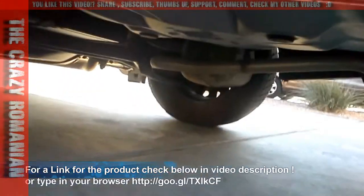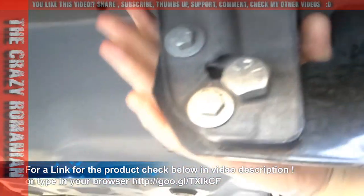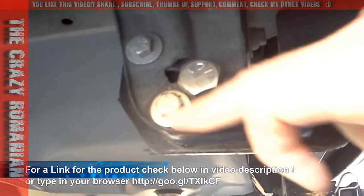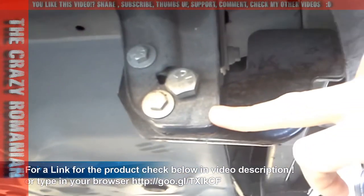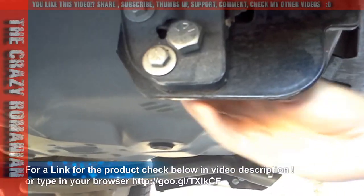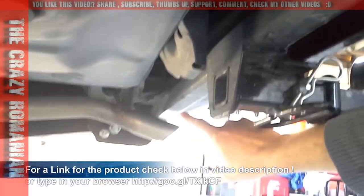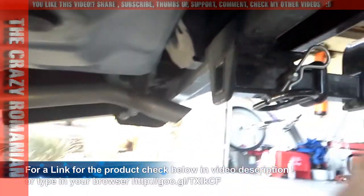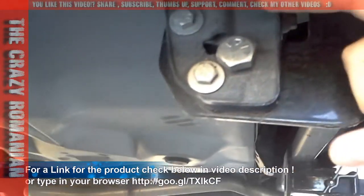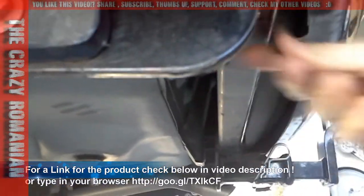It's a very simple installation. The car already has this connector over here, and the holes are already pre-drilled into it, so you don't have to do anything special. The kit comes with all the bolts you need. All you have to do is screw it in. It goes across the car and connects on the other side, which has exactly the same type of connector — already pre-drilled, with three bolts included.